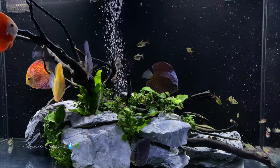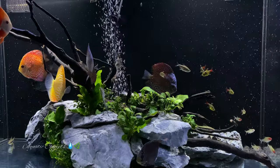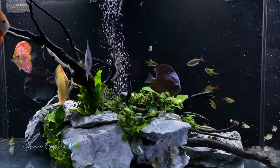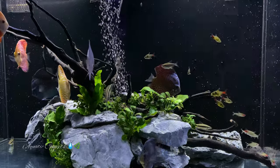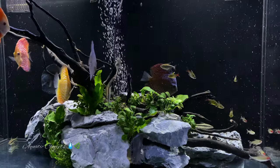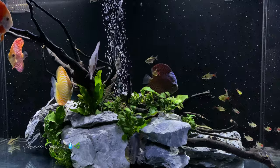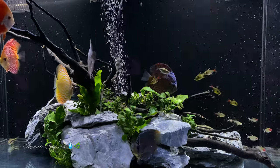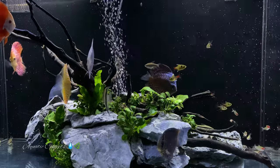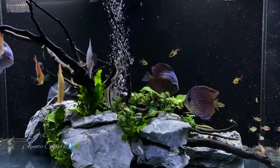I myself have several discus tanks and one of them has rummy nose tetras, which happens to be one of my very favorites. Go out and find a supplier with good healthy rummy nose tetras — wild caught is always best with any of these fish. Make sure they are healthy and not too small, as the smaller ones are prone to disease.